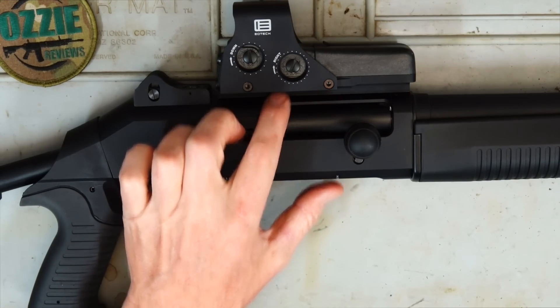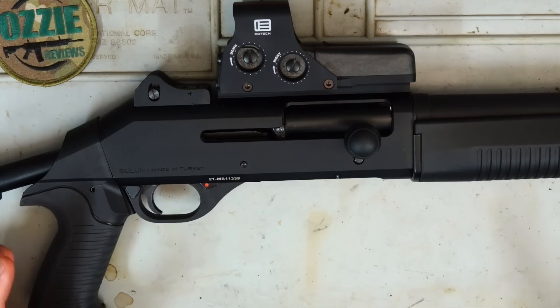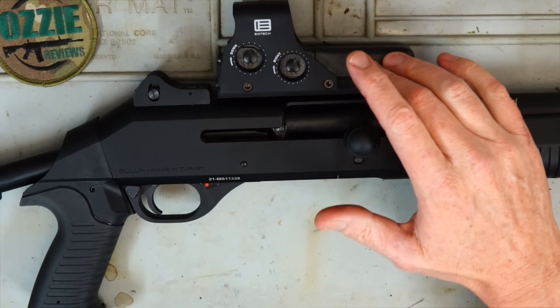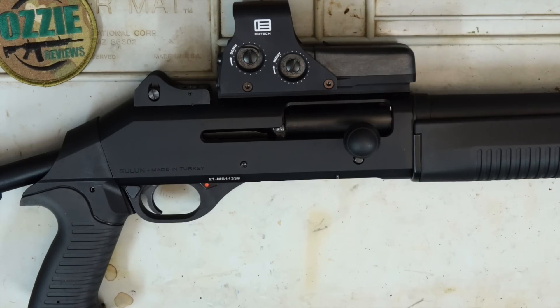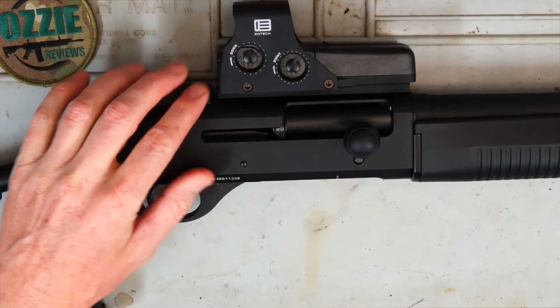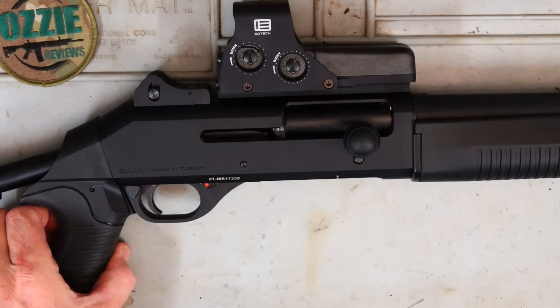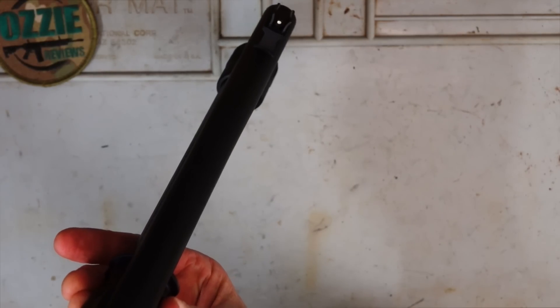On top, we've got a Picatinny rail and I've got an EOTech holographic sight on top — that's a loan from a friend. This holographic sight sits a little bit high when you put your cheek up against the stock, because the open sights are much lower, so that's something we'll just have to adapt to. We've got a ghost ring sight with an adjustable rear sight and a white dot at the front.